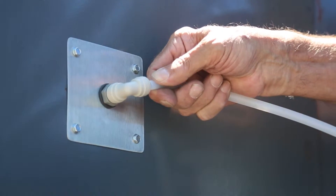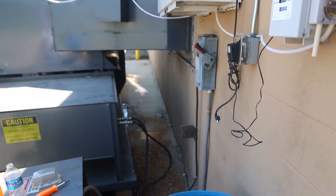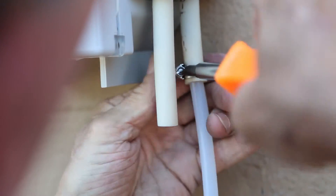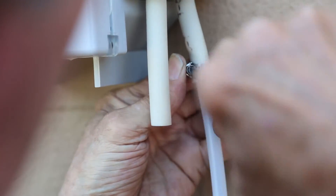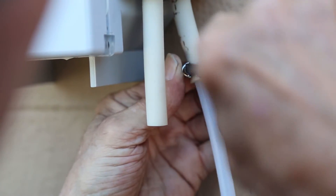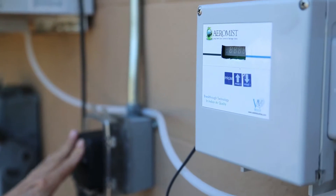Connect one end of the white poly tubing hose to the gray AeroMist misting bracket nozzle. Locate the white poly hose that was cut off. Connect one end of this hose to the input tube. Install a retaining clamp around the input tube and hose connection to keep it secure. Connect the controller unit to the power supply.